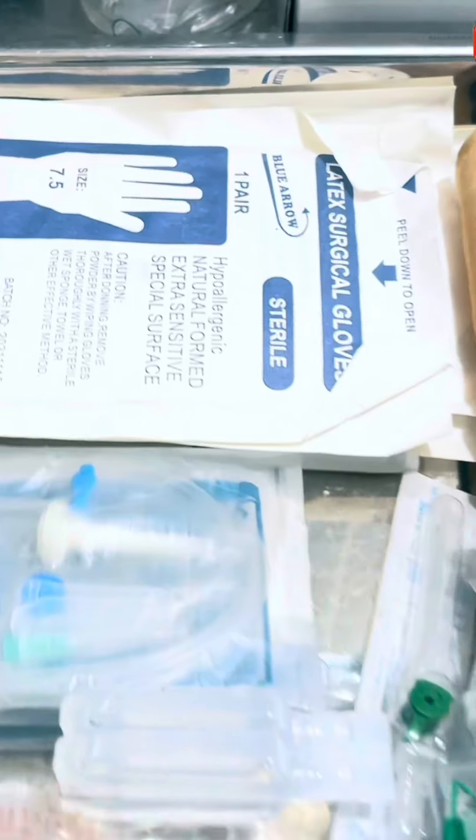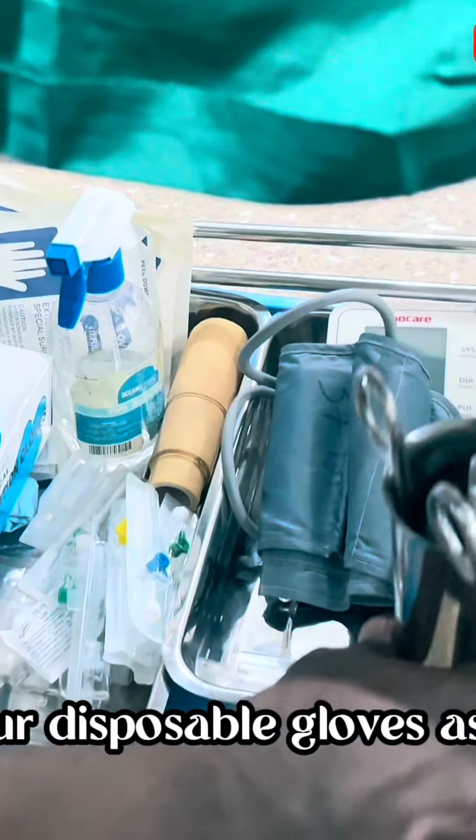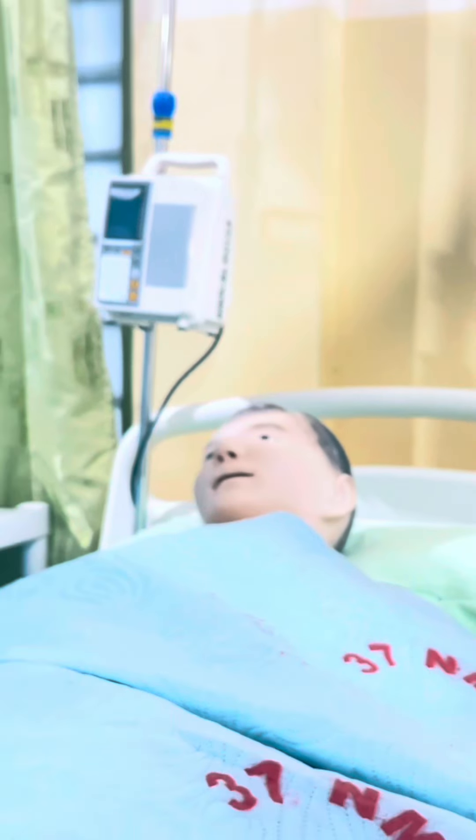Ensuring a sterile technique is being used — you have your disposable gloves, and your drum with your dressing forceps is also assembled. Mr. Magbeth, good evening, how are you doing?